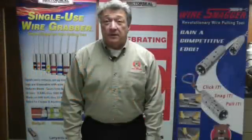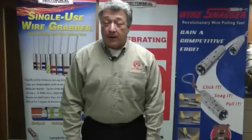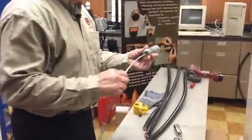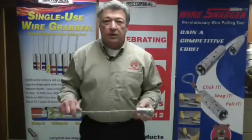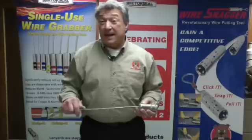Hello, this is Walt Lojic with RectorSeal and today we are introducing our single-use wire grabber. The wire grabber is a steel shell, single-use shell, to be crimped onto wire. It can be used for pulling aluminum or copper wire as well as medium to high voltage wires.